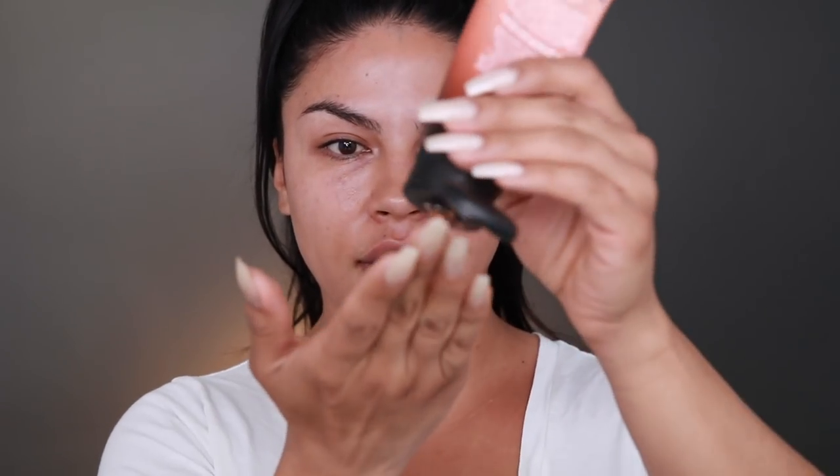So first she starts off with her Gleam Body Radiance in collab with Melanie Mills, and I do have that. She's going to apply this all over the face as a primer. I've never tried this as a primer. I feel like I need to put my hair up — this is going to get really messy. She put a little bit of this all over the face; she says it helps blur out any imperfections. We'll see how that works for me.